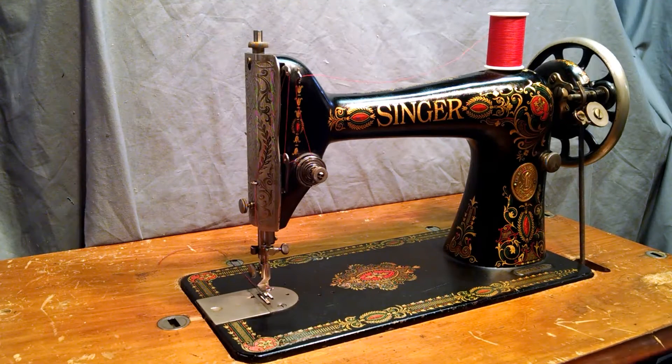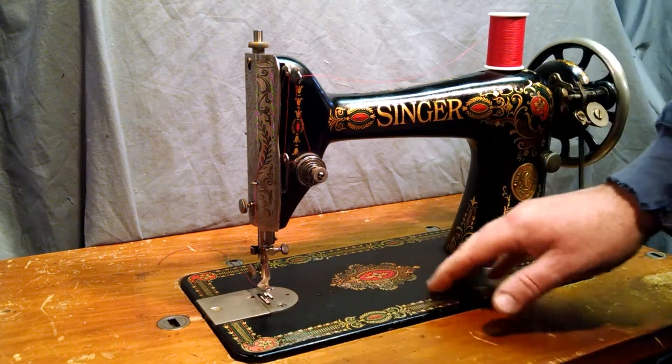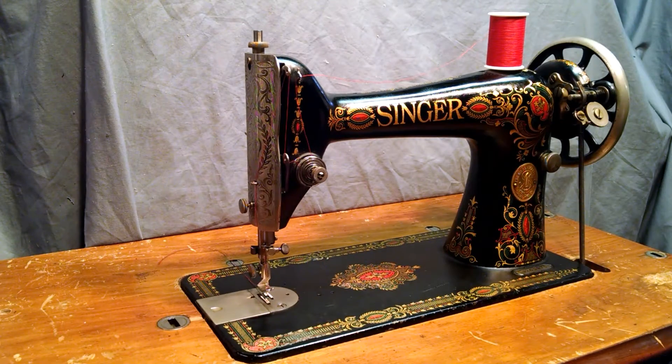This is an antique Singer Model 66-1 with red-eye decals. The serial number is G9265975, which dates it to 1922. The machine's been serviced and is in complete working order. There's some wear on the decals on the bed and some scratches from normal use. Other than that, the decals are pretty much complete and the chrome's in good condition.